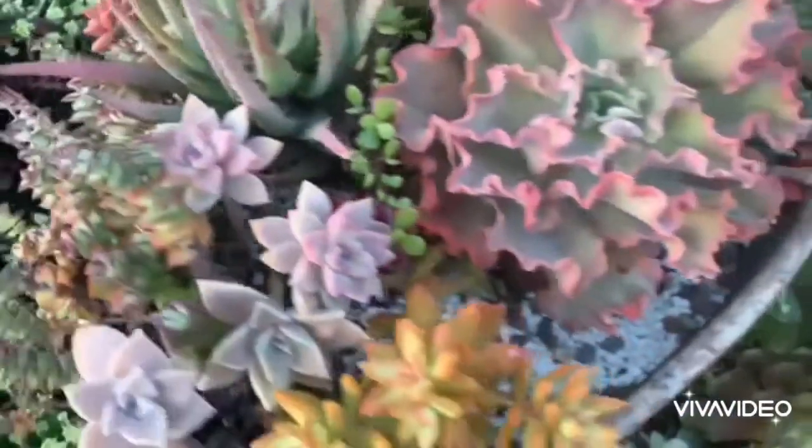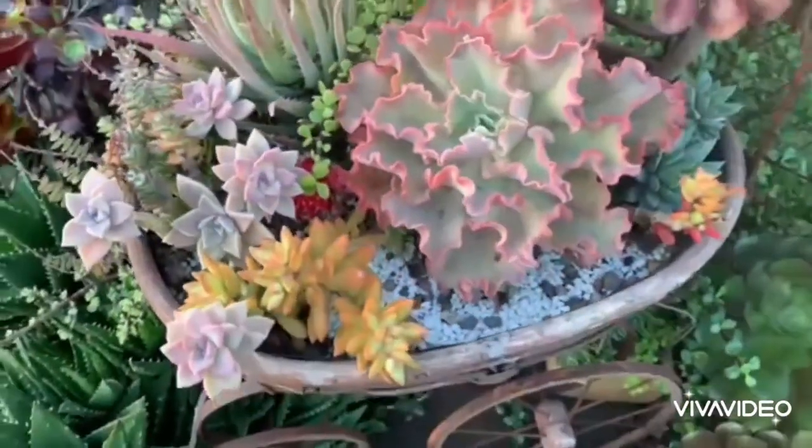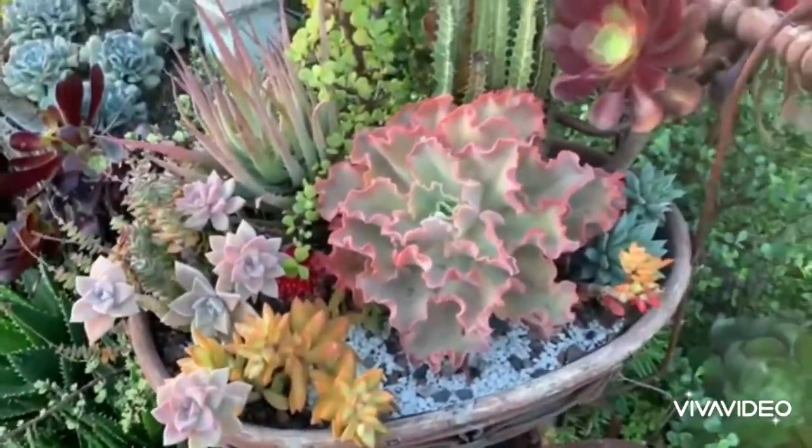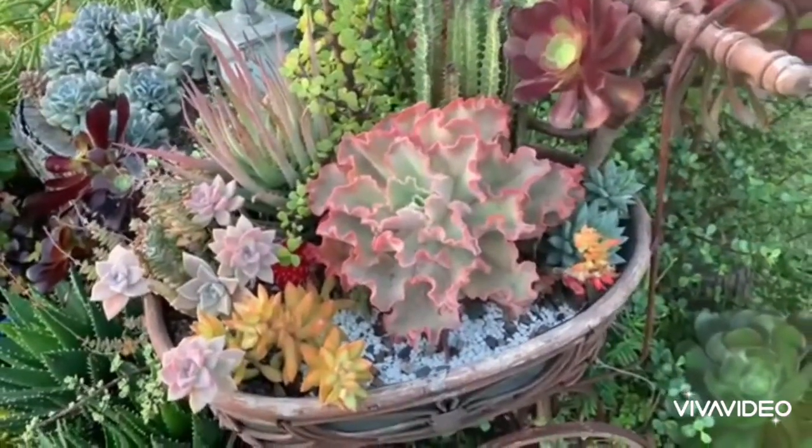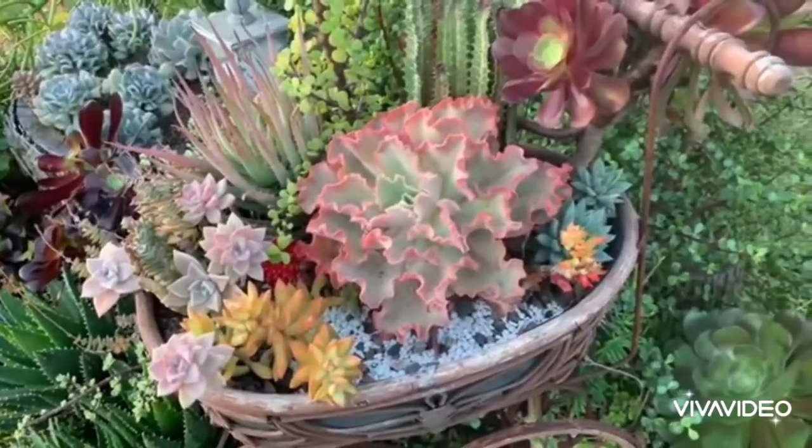Another lesson here is that when succulents are planted close together, they do not grow as fast compared to those planted on the ground or planted on their own in bigger pots.